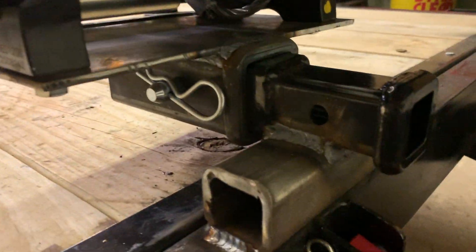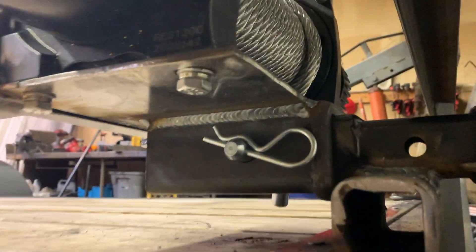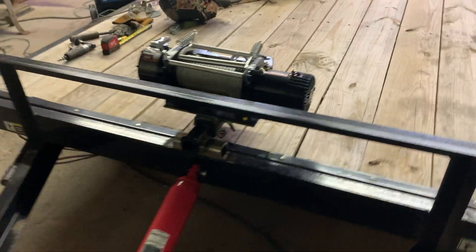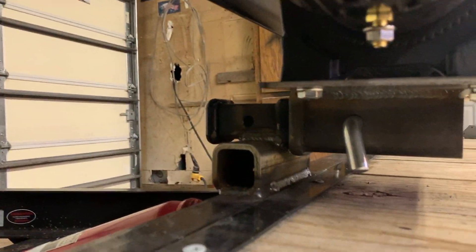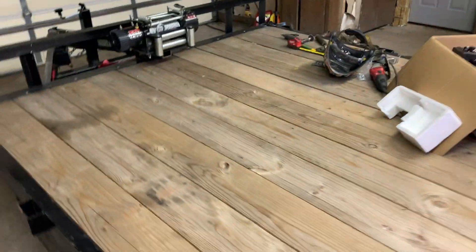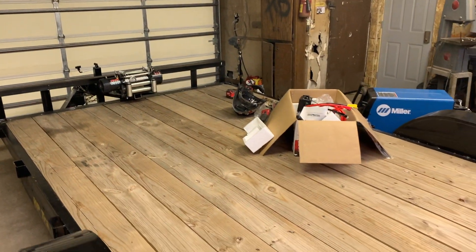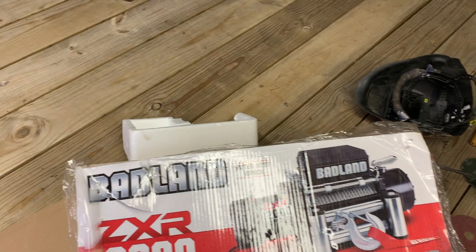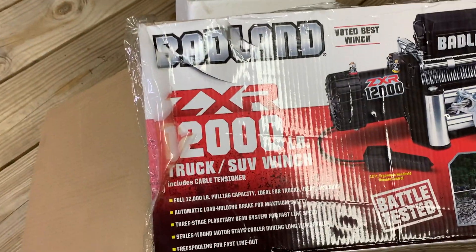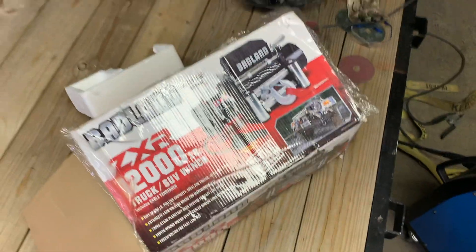Just ended up getting it welded up on the side there and underneath it. Came out awesome. It's the Badland ZX XR 12,000. See if it has good luck.